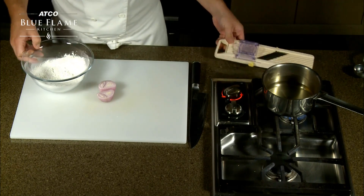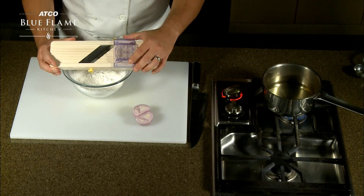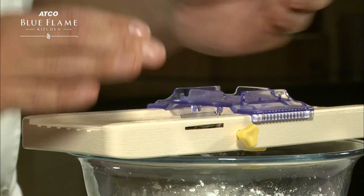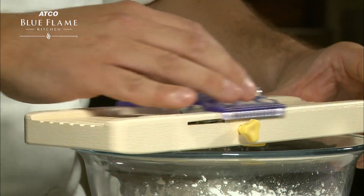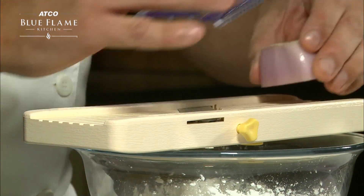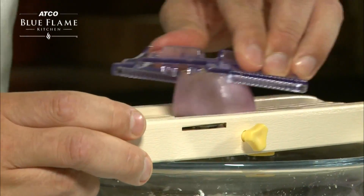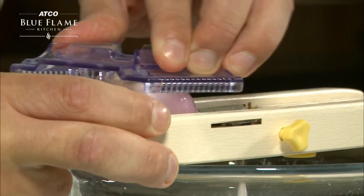We're going to bring our mandolin in. This is a nice Chinese mandolin with a very sharp blade — make sure you're always using the guard. These are readily available at most grocery stores now, or a specialty kitchen store will always have them. Place the shallot on top, put the guard down, and just run the shallot right through over the top of the cornstarch mixture.